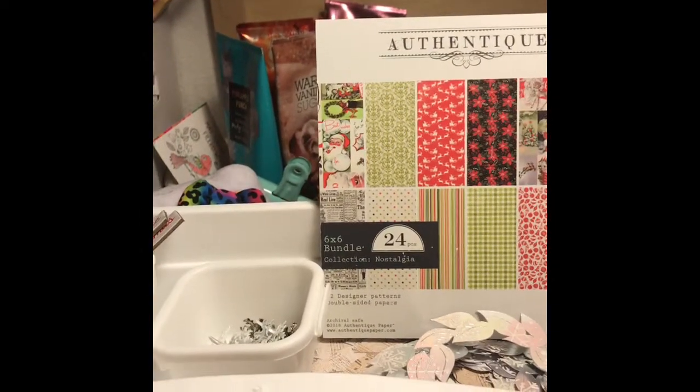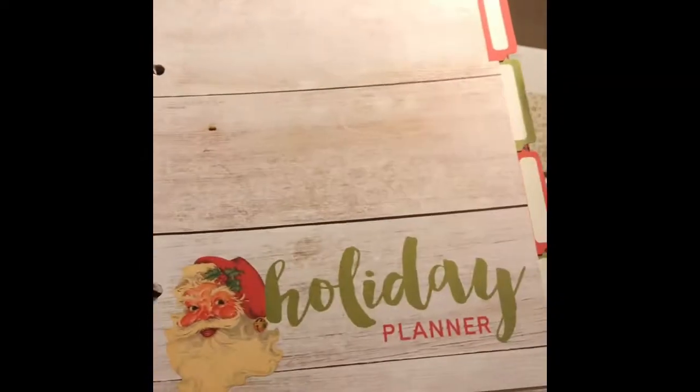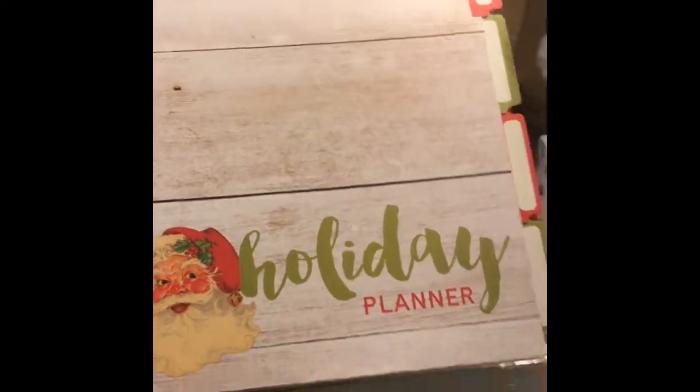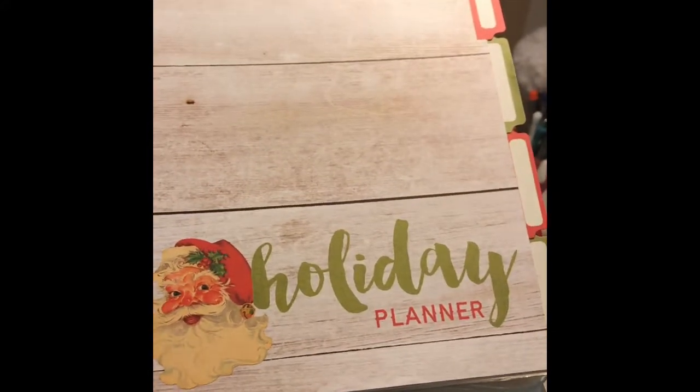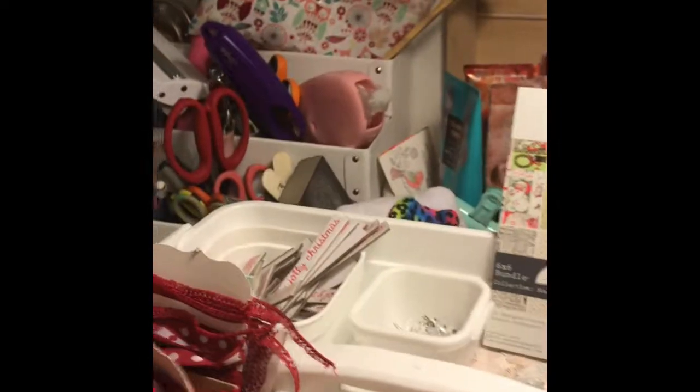I have two December daily projects this year. I have an Echo Park six by eight album that I picked up this week at It's All About the Scrapbook — it is absolutely adorable. And Joy Taylor Orlando, a dear friend of mine, gifted me with December daily inserts that fit perfectly into this six by eight album, so I'll be doing that as well.